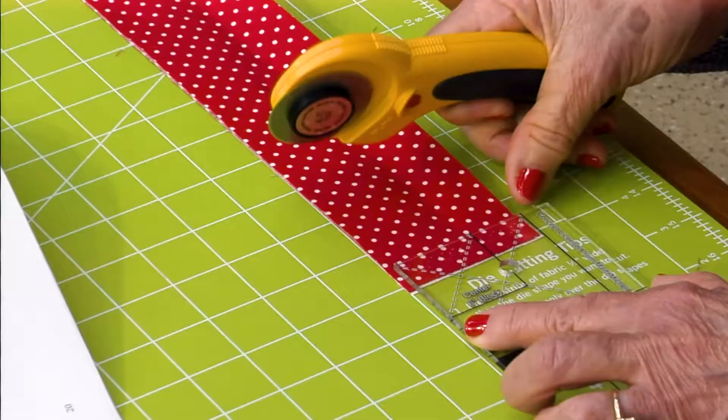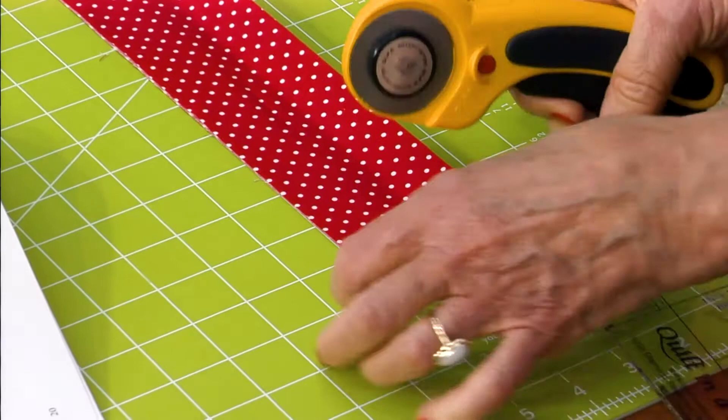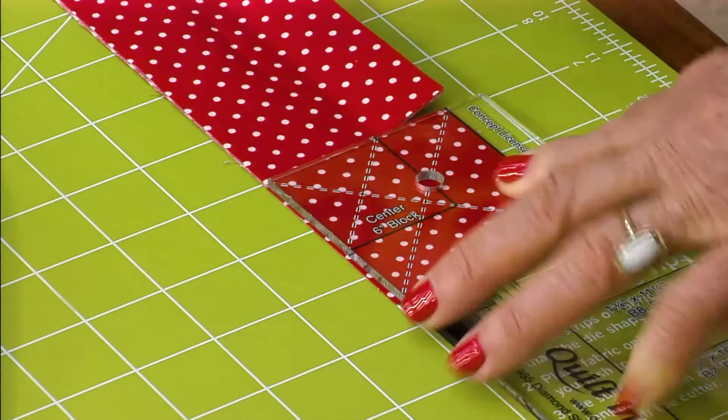Trim the salvage edge, just slide your ruler along, and cut two and a half inch squares. You might as well cut all of your center squares that you need right now, one for each block.